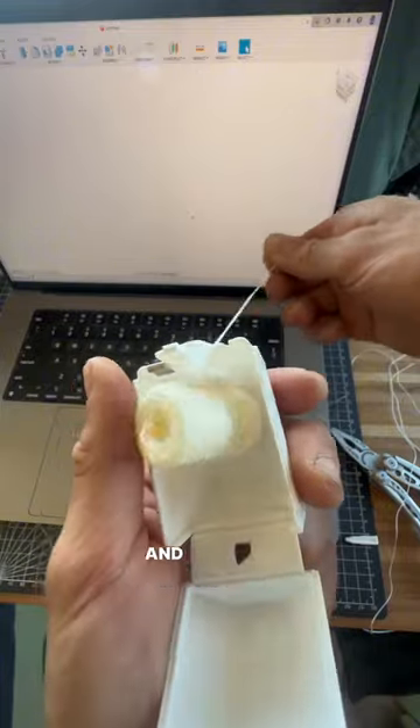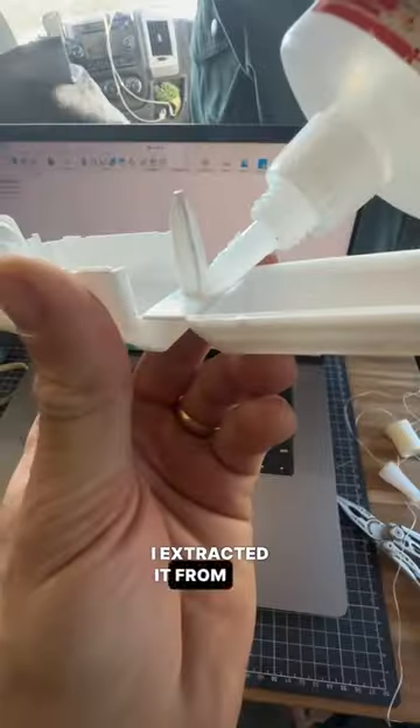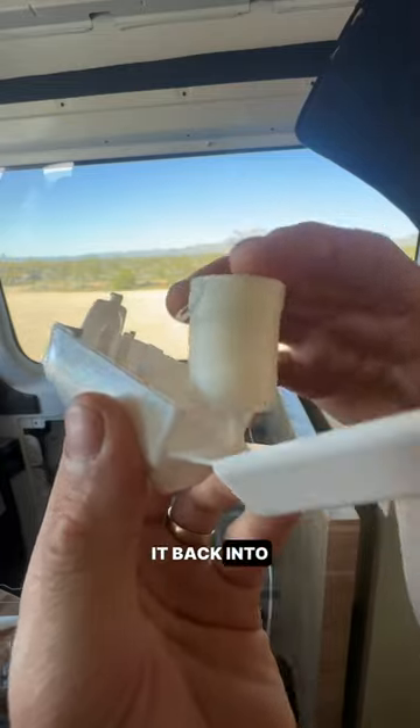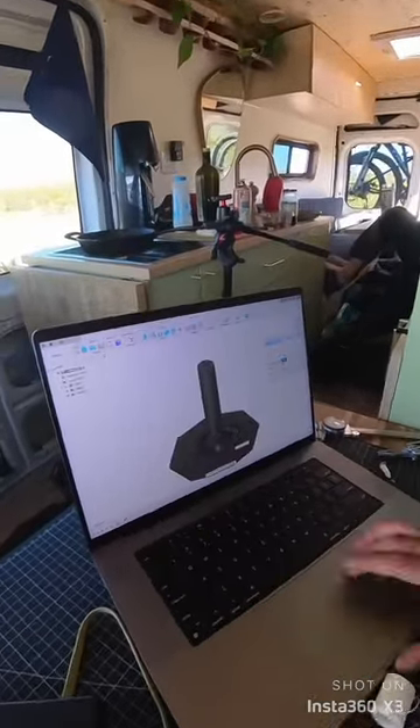So I opened up the case and noticed that the spool holder had snapped. I extracted it from the spool of floss and tried to glue it back into place, but it didn't really work. So I hopped into Fusion 360 and took three minutes to design a 3D model, then sent that to my 3D printer.